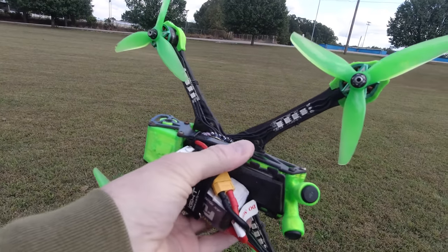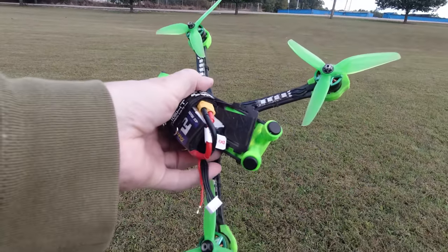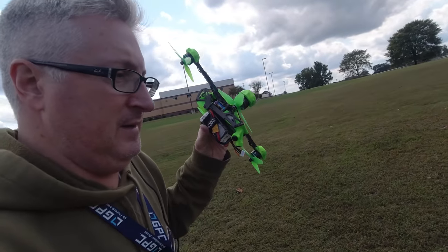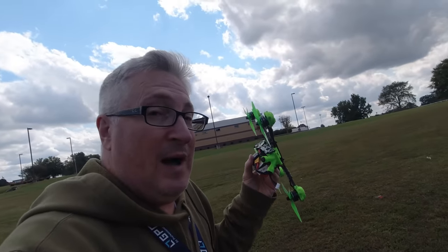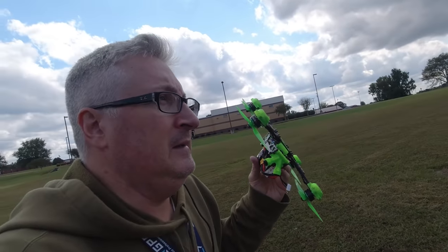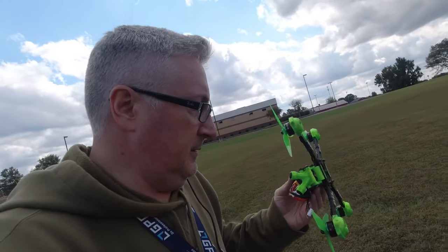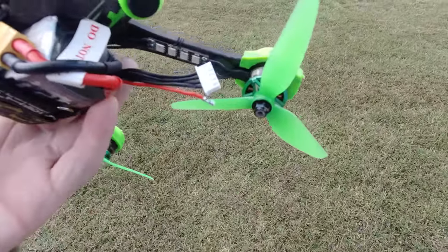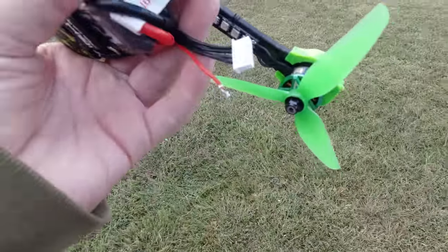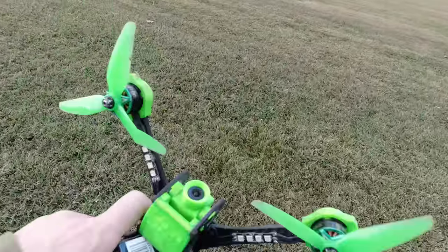So maybe the battery holding part slipped and got into the prop. As long as it's something physical with the frame or something, I can fix that. There's a loose wire, but one of the wires popped off — not that that would have mattered during flight; that happened during the crash. But got a bent prop over here.